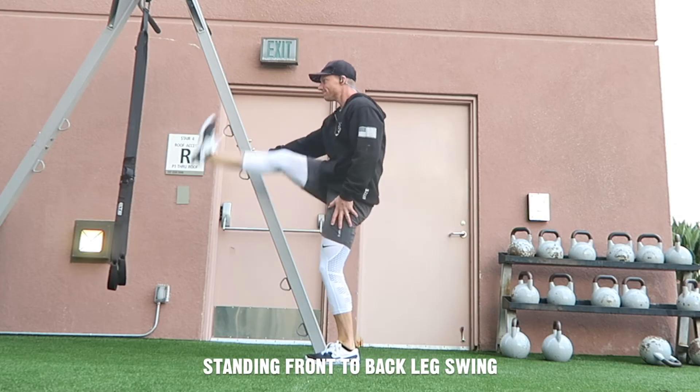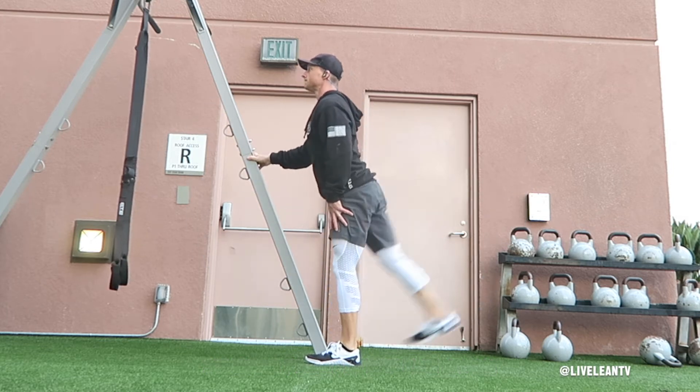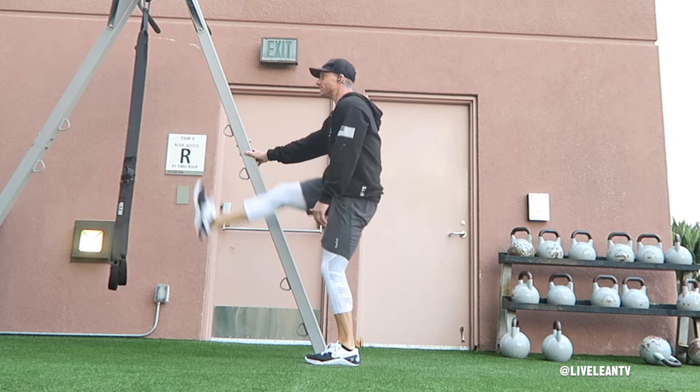The standing front-to-back leg swing is an excellent dynamic warm-up that helps loosen up the hips and improve hip mobility. To get started, stand beside a sturdy object and hold on to it for balance with your closest hand.